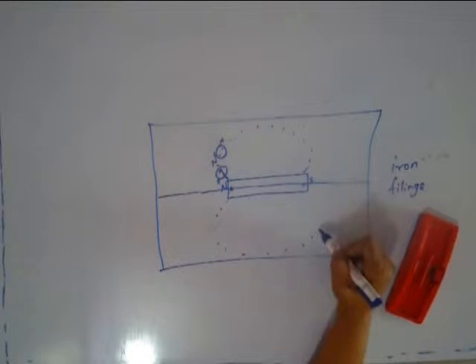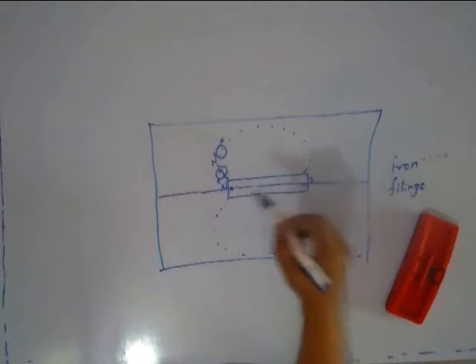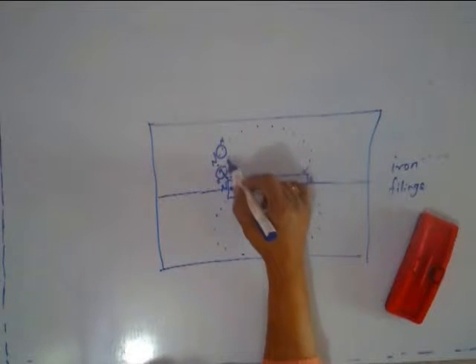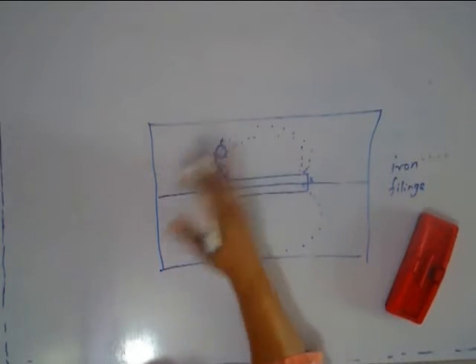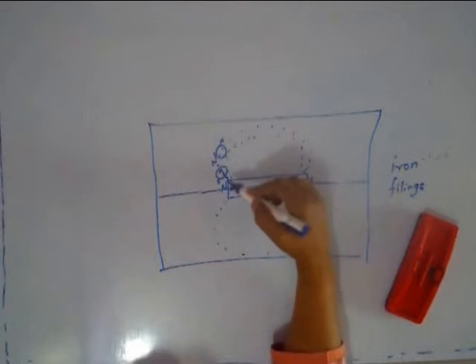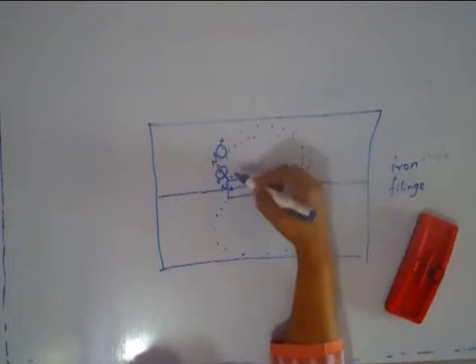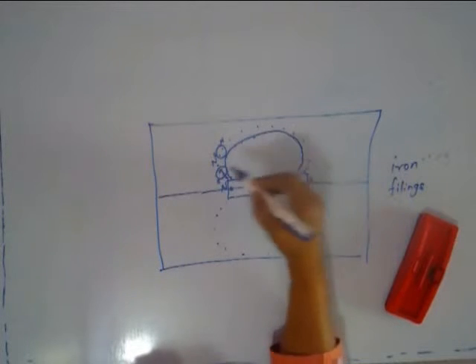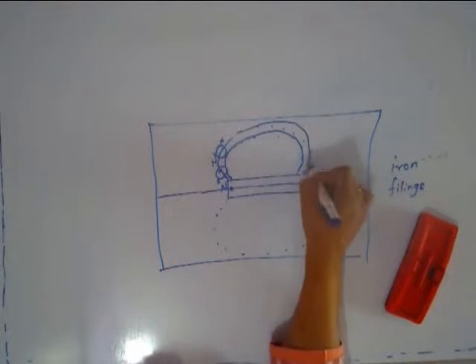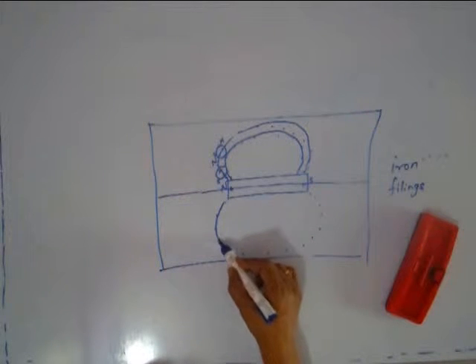You can of course repeat the experiment, keeping the compass needle at various other places. Once you have removed the compass, you have these dots — join them by continuous lines. When you join them by continuous lines, you get your lines of force.